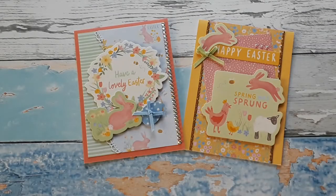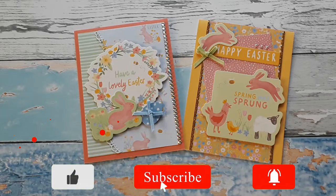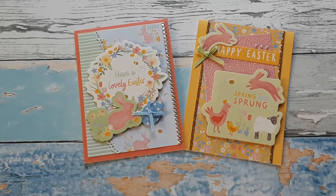Hello, Katrin here with European Paper Crafts in the US. Welcome to my channel or welcome back. I am so glad you made it here. Today I have two brand new paper packs for you, two packs of great ephemera and other embellishments. So let's get started.